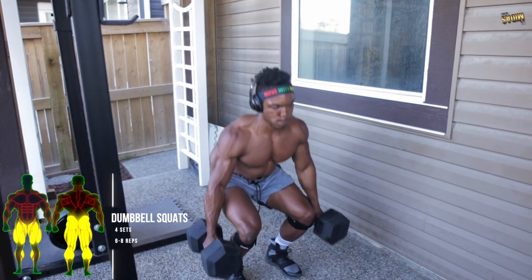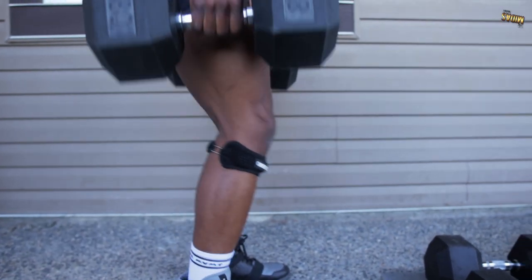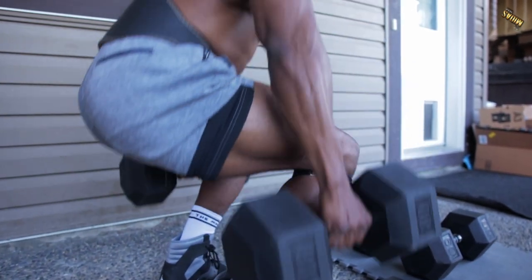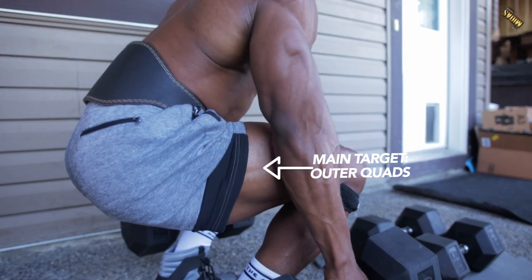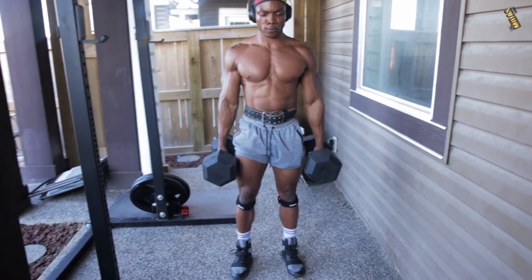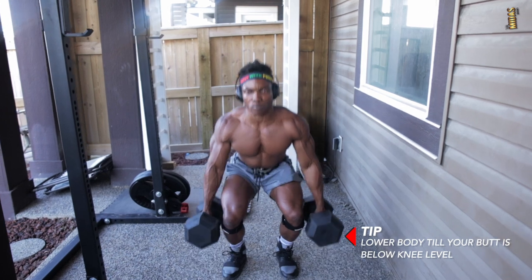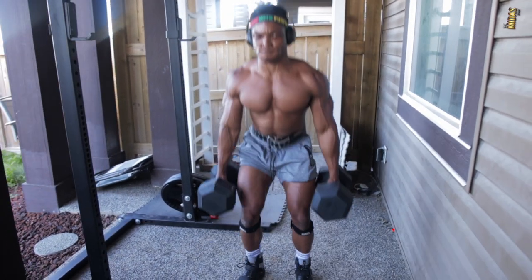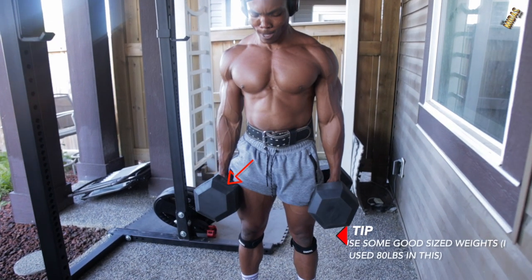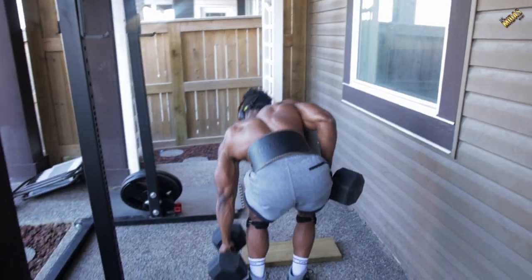Number two is dumbbell squats. You want to do this for about four sets as well, six to eight reps. This targets the outer quads mainly. You want to make sure that you're trying to get as low as possible — try to go beyond knee level, lower your body until your butt is below knee level. Make sure you're using some good sized weights; I used 80 pound dumbbells. If you have heavier, go for it.